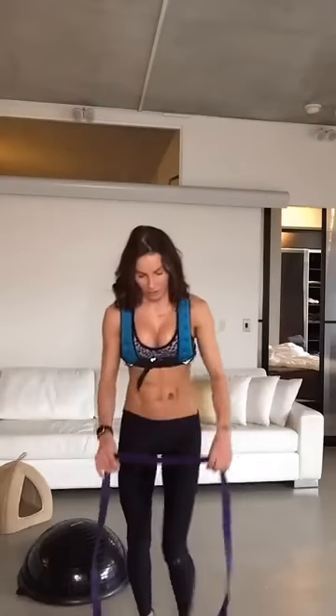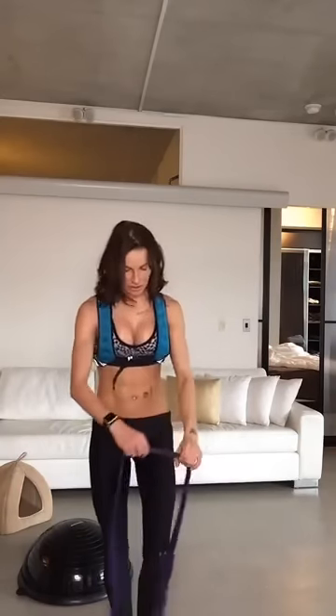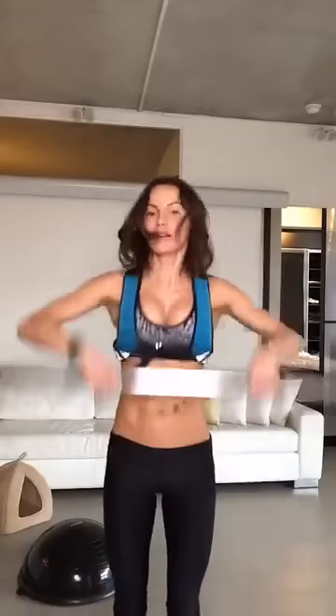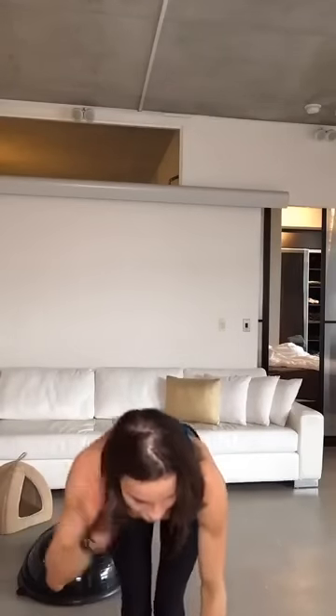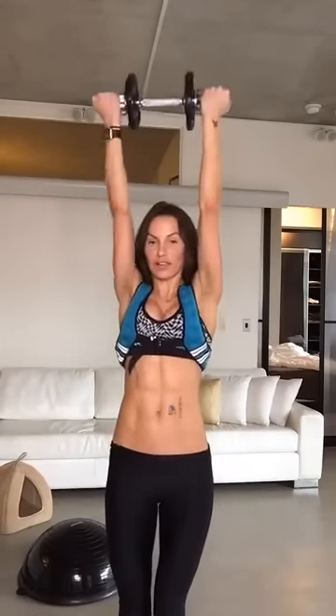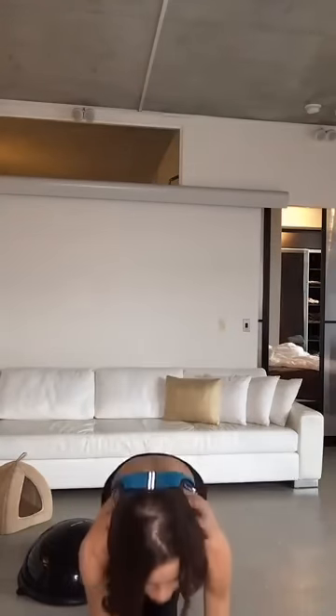Your main shoulder move is a press. If you don't have equipment, use a band for one-arm presses. With a barbell or bar, press up and take it down. You can also do single-arm presses, bringing the weight in — same movement, just working differently. We do these moves every day in the living room, all the way up, all the way down.